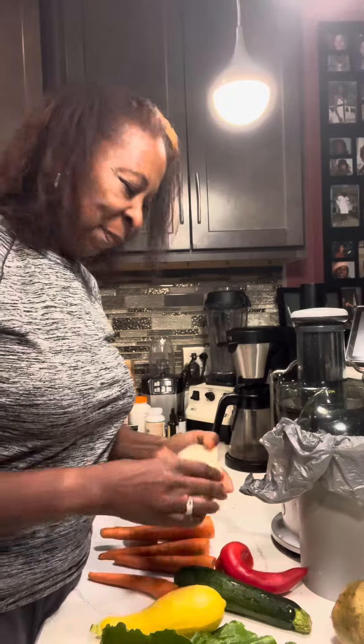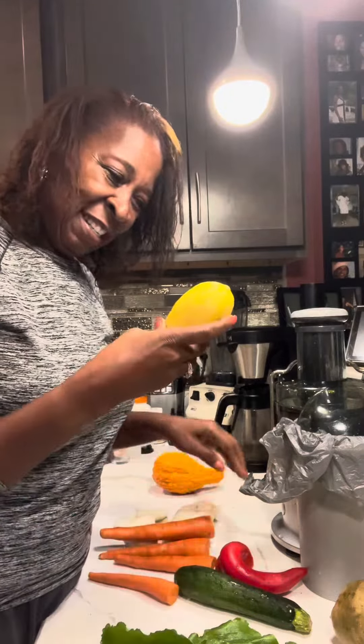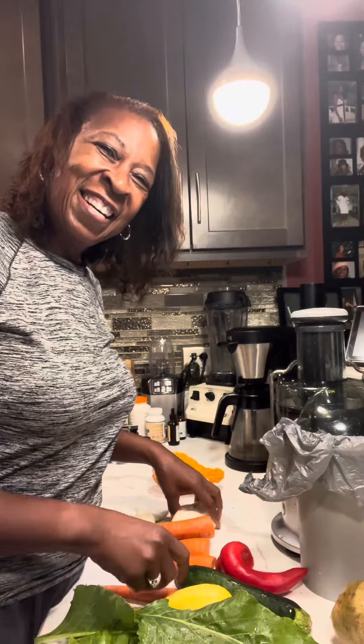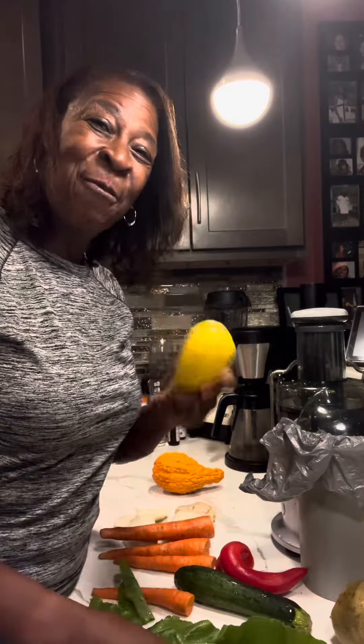Throw in some beets, squash, green leaves, and peppers. Take your health up a notch and let's reset our bodies with nutrients — nutrients from nature, the way we're supposed to get our nutrients.